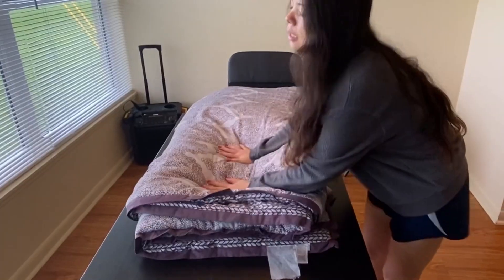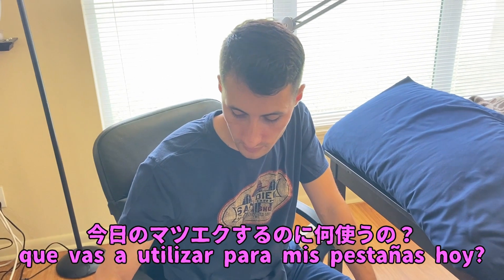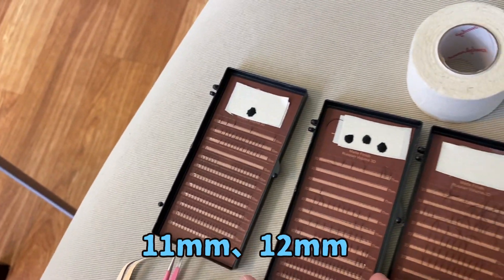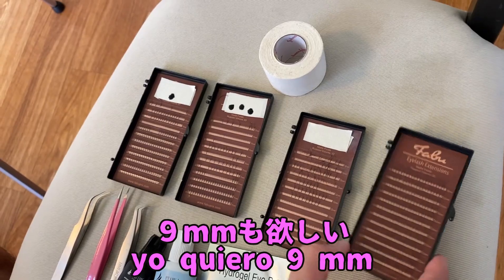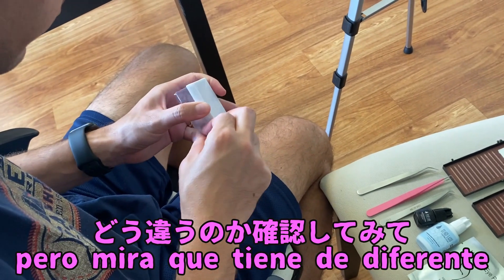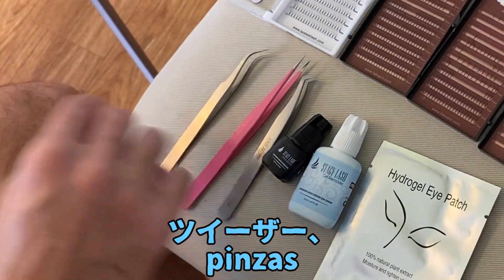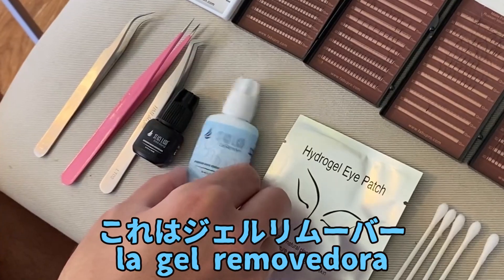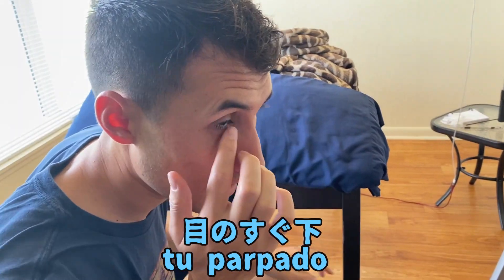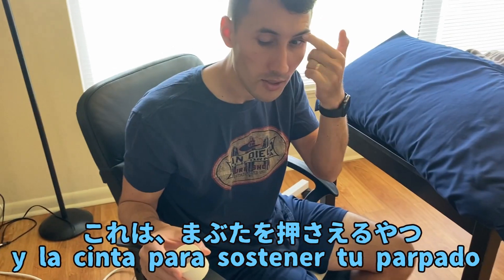I'm gonna put this blanket on the table so it's nice and comfortable, like a little cushion. What are you gonna use to do my lashes today? We're gonna use eyelashes — I think 10 millimeters, 11, 12. I want nine. There's no nine. Yes there is, it's a different product. See how different that is: 9, 10, 11, and 12. And then tweezers — the blue ones. This is the gel remover to take off the ones you have. That's the eye patches, put them right here to cover your eyelid. Q-tips to clean my lashes, and tape to hold your eye.